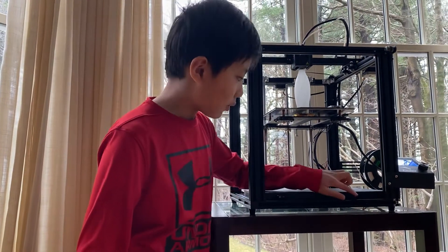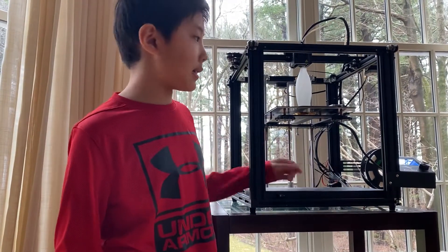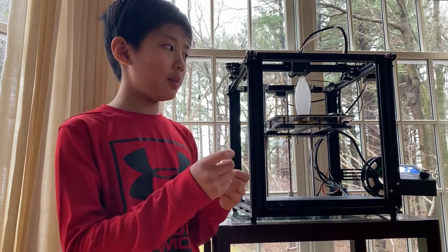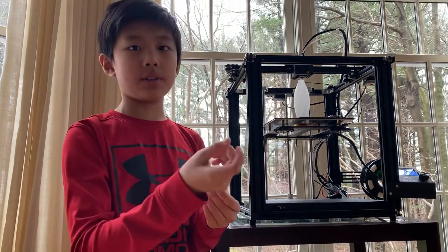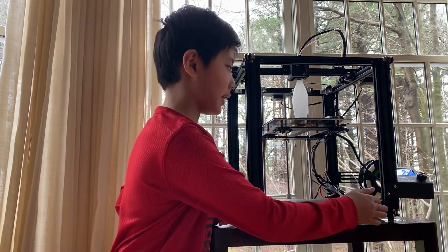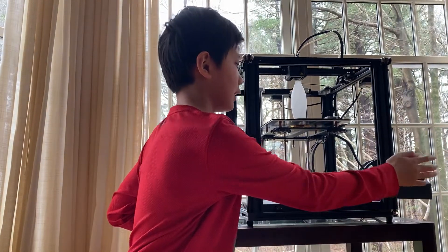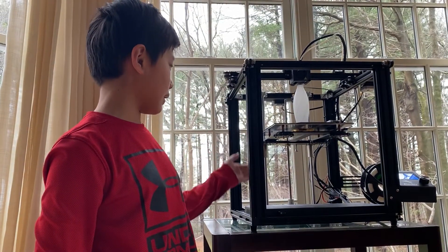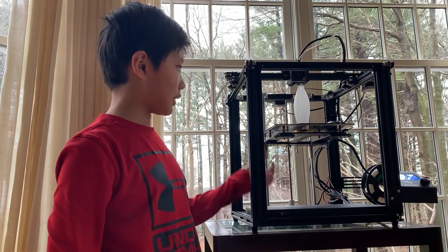Right here is a small SD card — you put it inside this USB adapter and it becomes the memory. You extract the files from your computer, they go into the SD card, you plug it in, and then you can print from it.